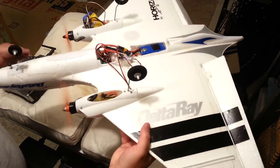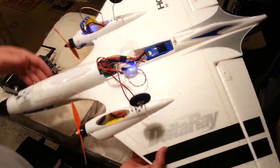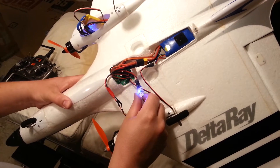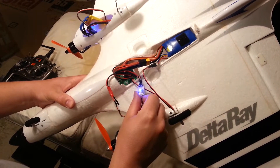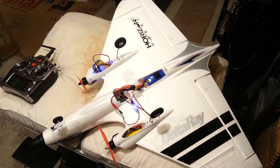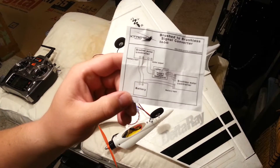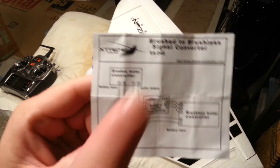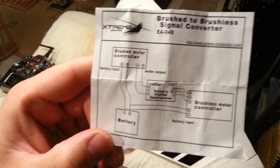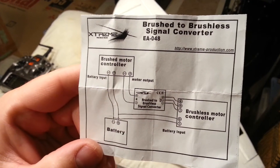And I'm going to show you how we accomplished that. I'm turning off AS-3X right now. What we use is these little devices here — it's called a brushed-to-brushless signal converter. You order these online. The part number is from extreme-production.com, or just do a search for 'extreme brushed to brushless converter.'